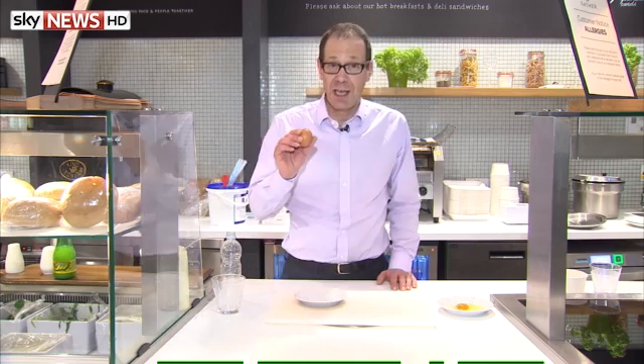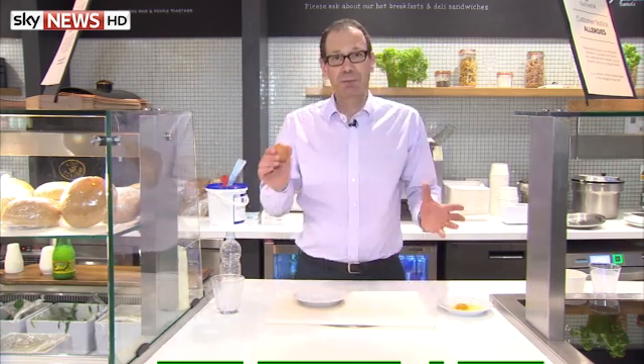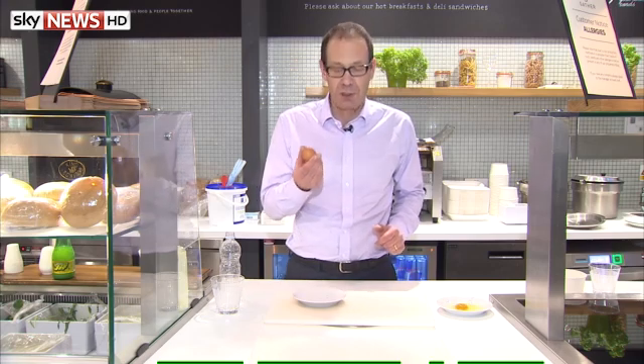If you're confused by three-parent embryos, you've come to the right place. This is my kitchen lab. The eggs here are somewhat larger, but the principles are the same and allow me to demonstrate what scientists hope to do with humans.